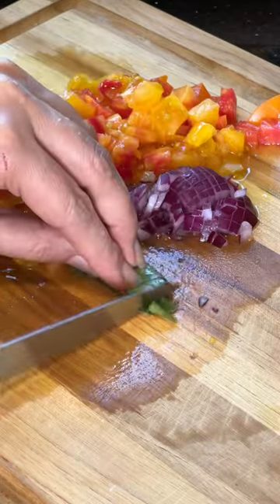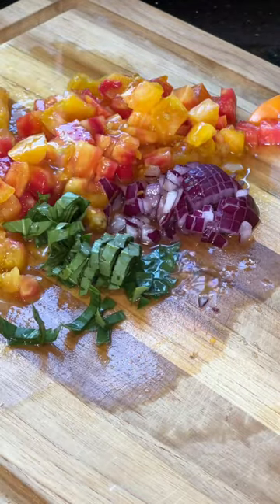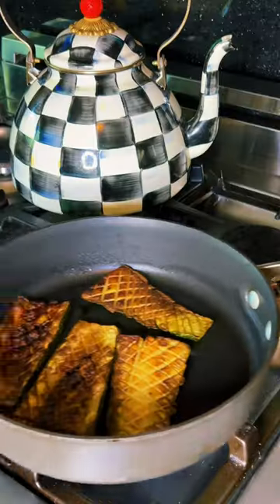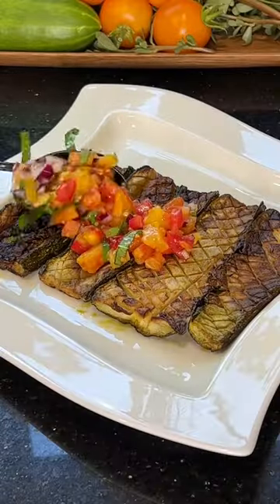While the zucchini are roasting, chop up some tomatoes and shallots — I only had a purple onion so I used that. I had some basil from the backyard. Add some salt, champagne vinegar, and olive oil. Give it a good mix.